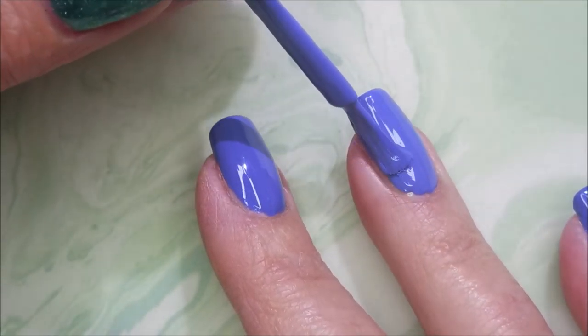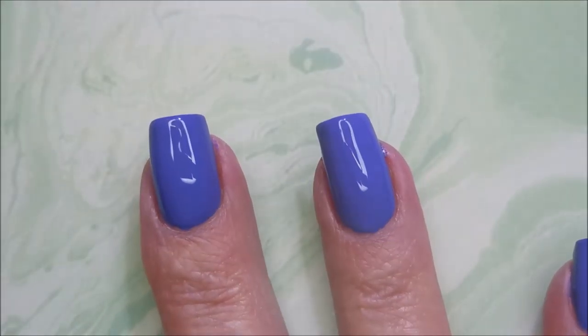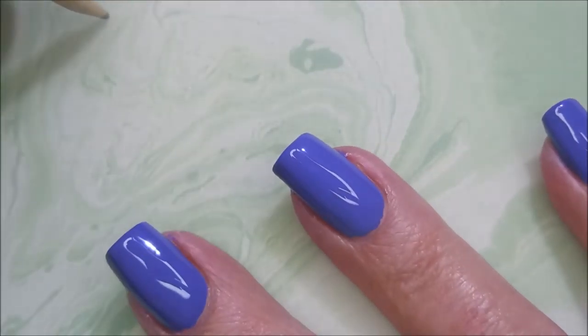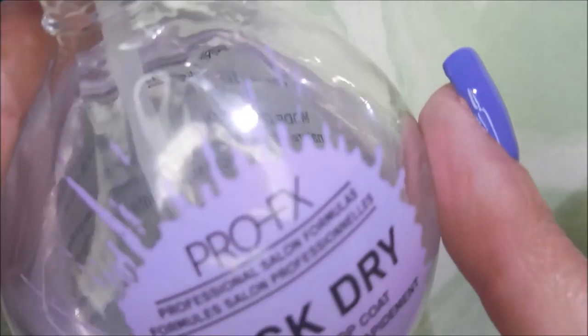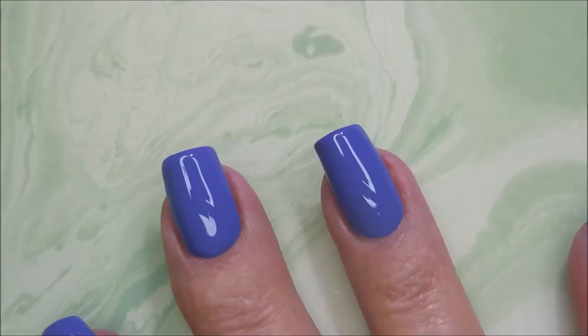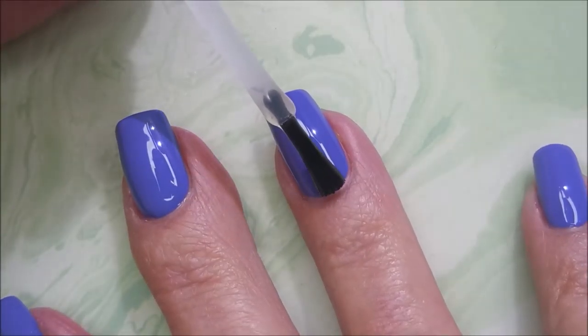But it's got that bright whiteness to it that makes it just kind of pop off the nail. Here we go with our second coat. Beautiful leveling — it's just perfect. This is a great polish, an excellent drugstore polish. I'm going to top it with the Pro FX Quick Dry Top Coat to get it to dry down so we can do some playing.